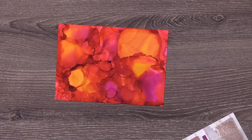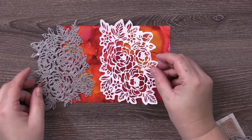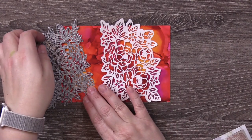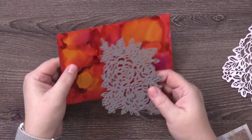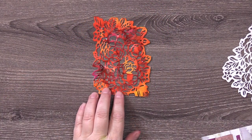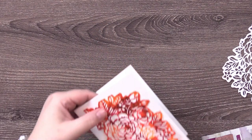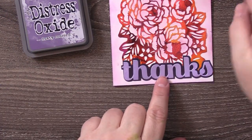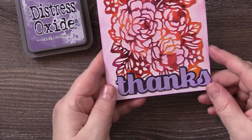I decided to use this one — it reminded me of a sunset — but I wanted to use the left side of it. I had this die with roses and thought I could put white cardstock over the background, but then decided to actually cut into the Yupo paper with it. It's a pretty intricate die, so if you decide to do this with plastic paper, make sure you have a die cutting machine that's really strong. I ended up putting this on white cardstock, which looked a little too white, so I wound up adding a background using a blending brush with Distress Oxide in Dusty Concord, and added a sentiment to finish off the card.